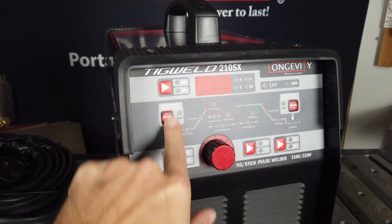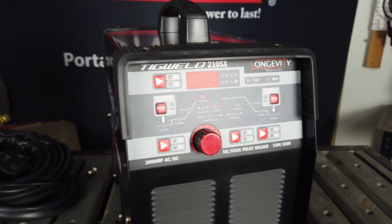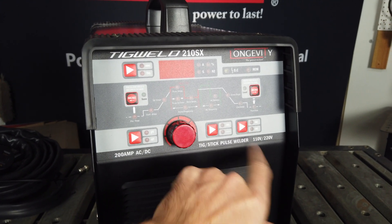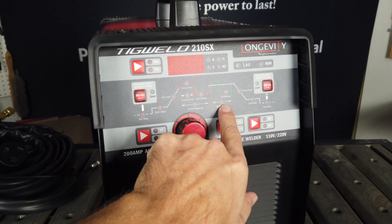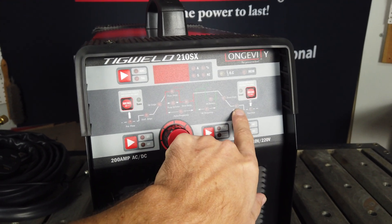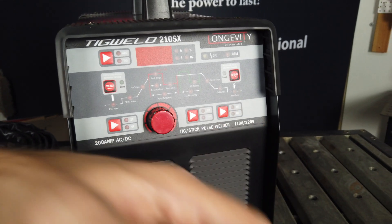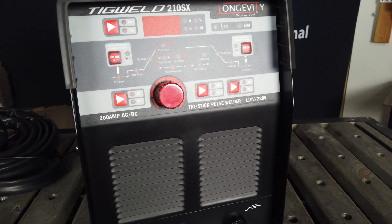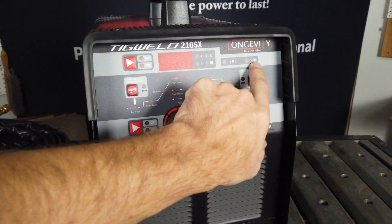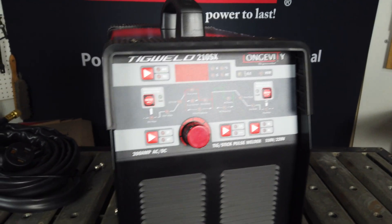You can also select TIG or stick here, 2T and 4T functions depending on how you want your trigger to go, your pulse function on and off, and AC and DC as well. Your AC frequency controls are here, your AC balance, and then you have downslope, your end amps so that you tail off your amperage, and then your post-flow — how much gas you want to flow at the end of your weld. Your OC light and remote input if you have the foot pedal, and then your power indicators are here.